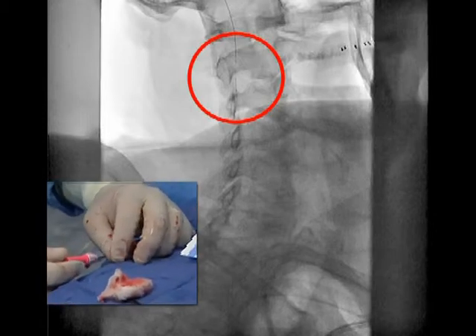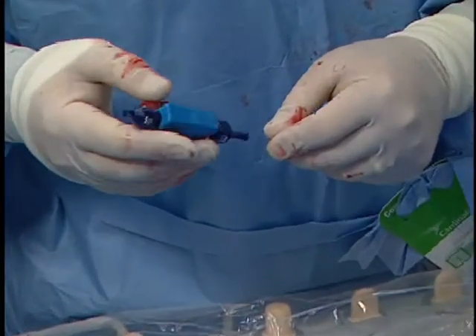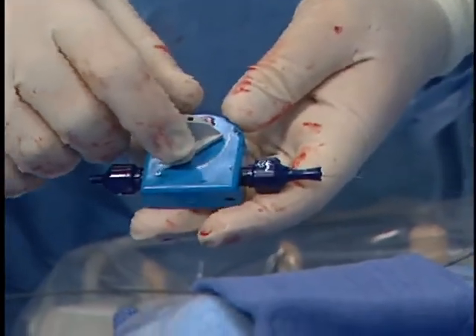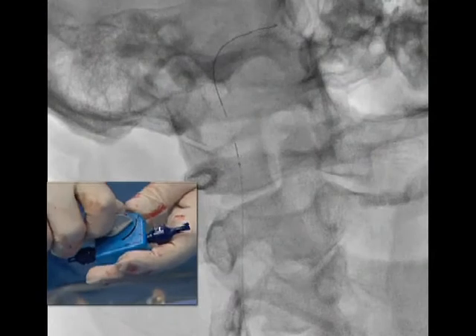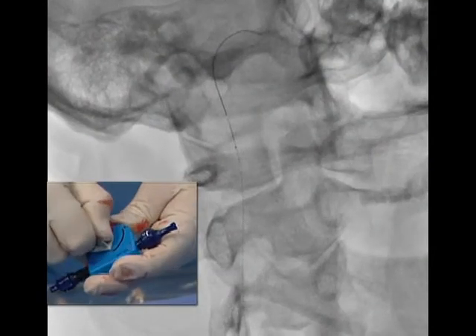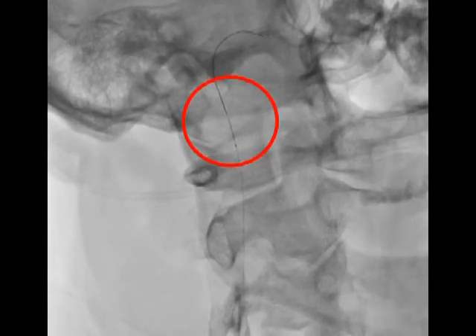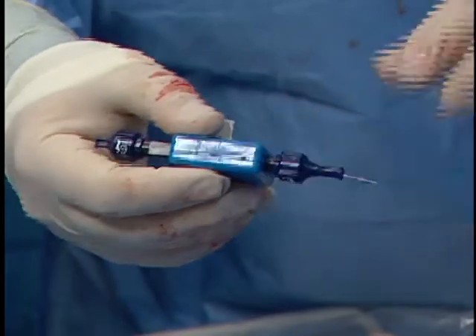We're across the lesion. You can see the Fibernet is advanced up there. This is just going to turn until it locks in, and on the cine film you can see that the distal markers are going to come together — they slide together and that clicks. Now the filter is deployed. This is up near the petrous portion of the carotid, which is a nice place to park the filter. So now I'm going to loosen this back up and remove that, set it aside for retrieval, and it's ready to go.